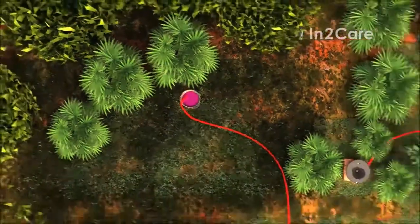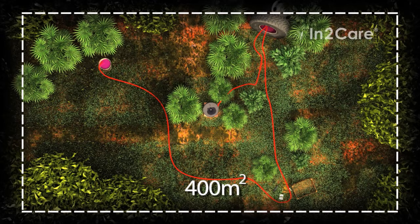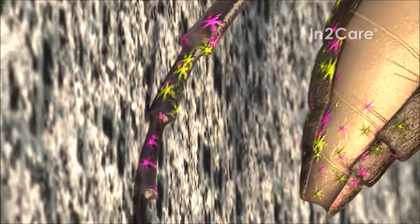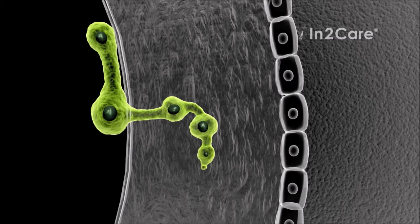One trap effectively covers an area of 400 square meters. The larvicide is not the only bioactive in the trap. The second killing agent is a fungus. Its spores attach to the mosquito skin upon contact with the gauze. Once attached, the fungus spores slowly start to germinate.